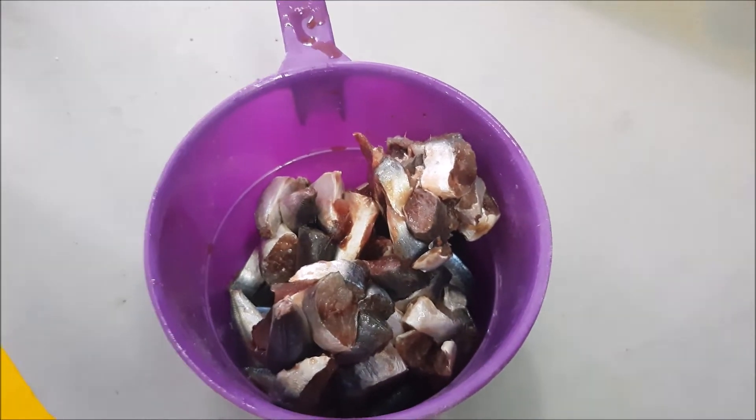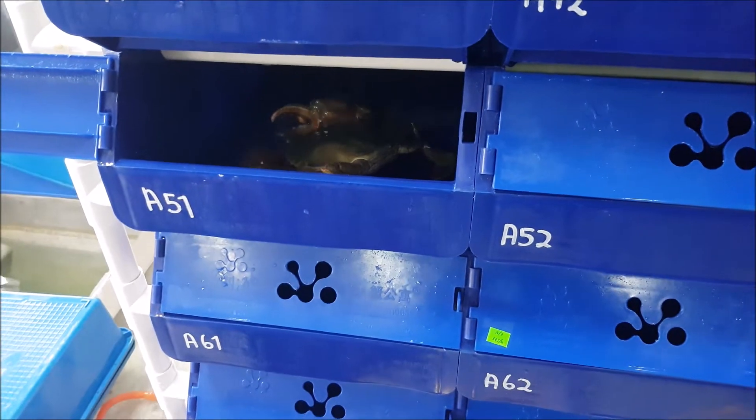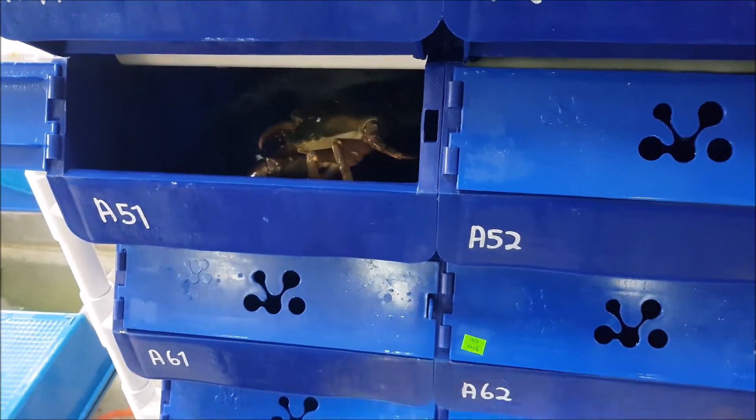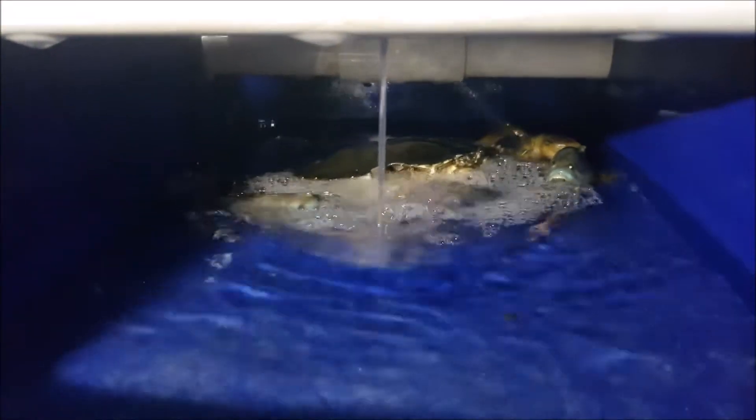So this is the feeding part. We tend to feed each crab 1 to 2 pieces of fish, which is about 2 to 5% of their body weight in total. This is to ensure that they feed on fresh fish, and any uneaten feed is quickly cleaned out, probably 1 to 2 hours after feeding.